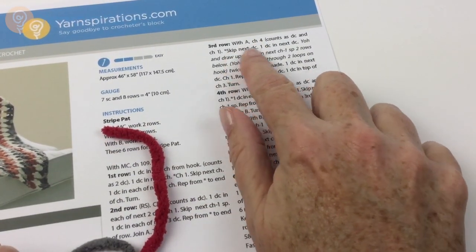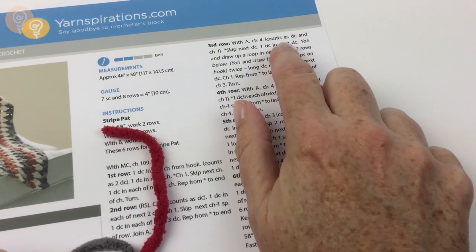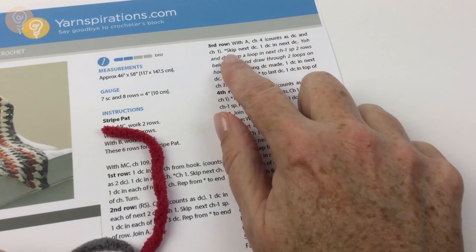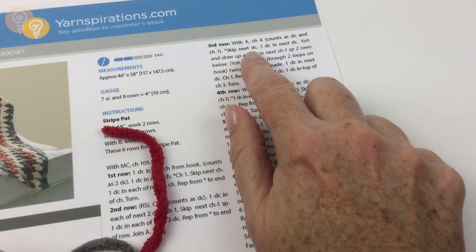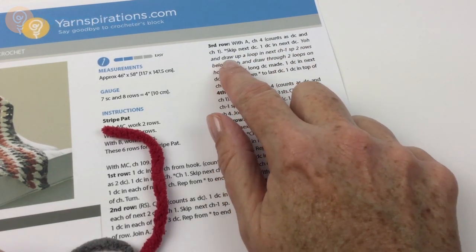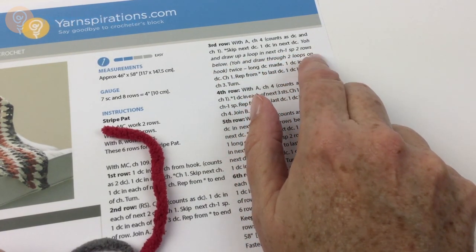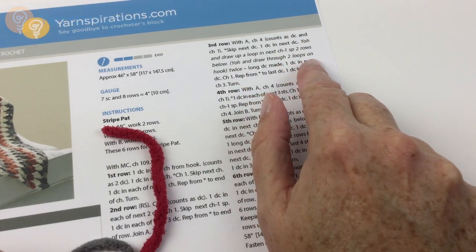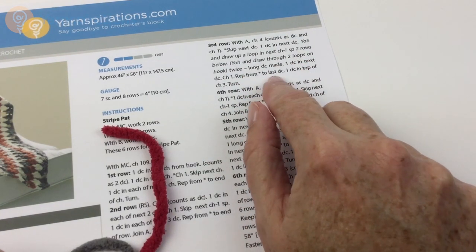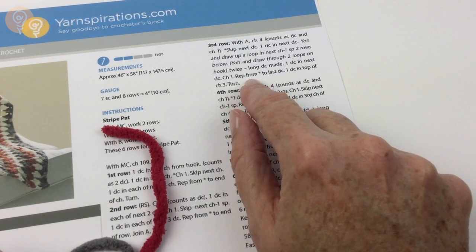Now we're on the third row. With A — cranberry in my colorway — chain 4, which counts as double crochet and a chain 1. Skip next double, double crochet in next double, yarn over hook and draw up a loop in the next chain 1 space 2 rows below. Yarn over hook, draw through 2 loops, yarn over hook twice — and that's the long double crochet made. Double crochet in next double crochet, chain 1.